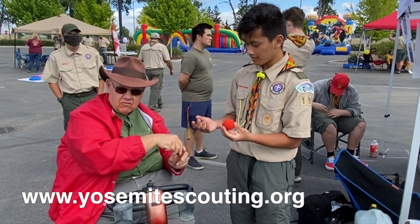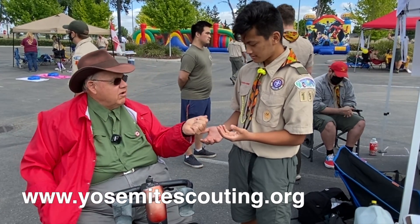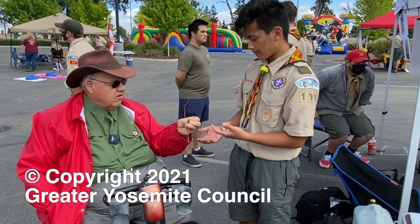Now, how do you do that? Watch this. This one goes right here. Let me have that one. That goes here. Now, how many do I have here? One. One what? One of those balls. You see, you got to pay attention. It's a coin.